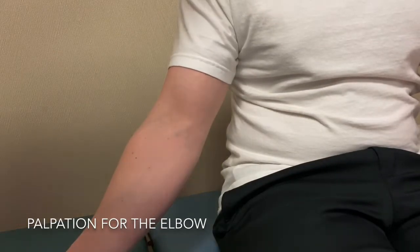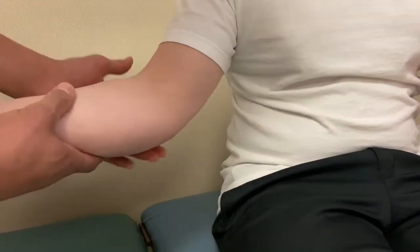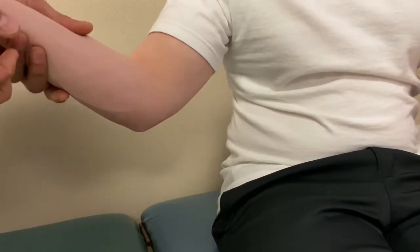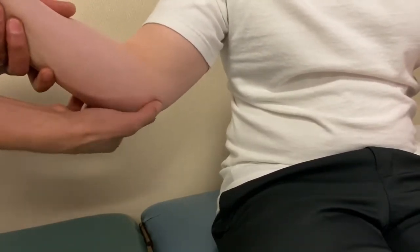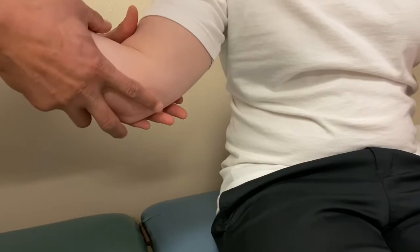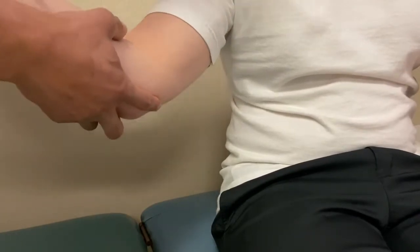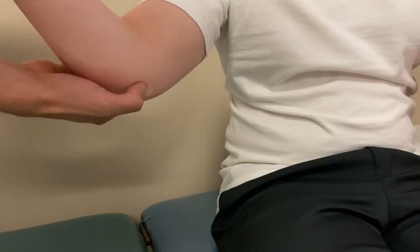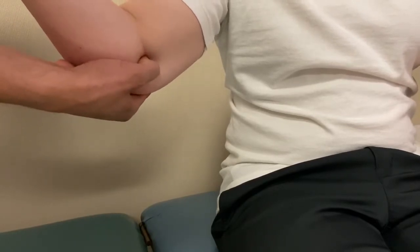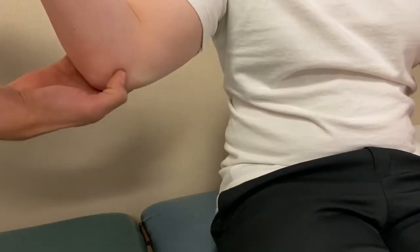Starting with bony palpation for the elbow joint, beginning on the medial side with the medial epicondyle. It's easiest with the elbow at 90 degrees flexion. The medial epicondyle is the medial-most bony prominence right here. Then for the medial supracondylar ridge, go from there superior along the humerus — you'll go through a lot of soft tissue, but it should be just superior to the medial epicondyle.